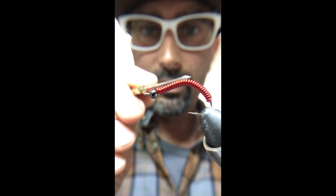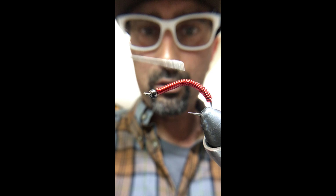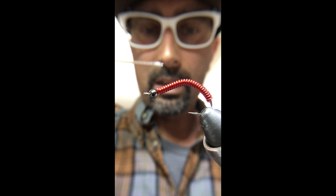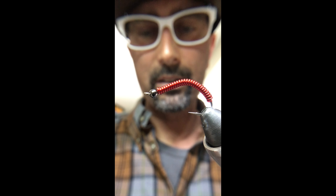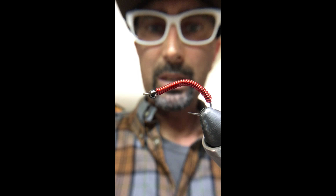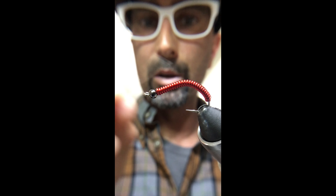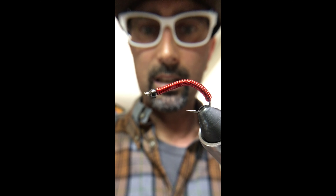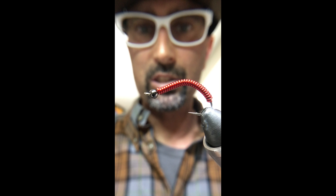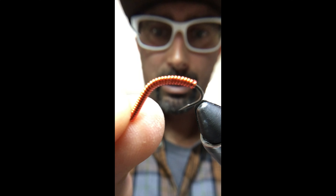You'll also notice that I don't put an organ sack on the fly. A lot of guys will wrap thread there and then put UV resin on it, but I haven't found that it leads to any more effectiveness, so I stopped doing it. You're welcome to do it — some guys will put UV on there — but I've really haven't seen that it leads to any additional hookups, so I just stopped doing it.